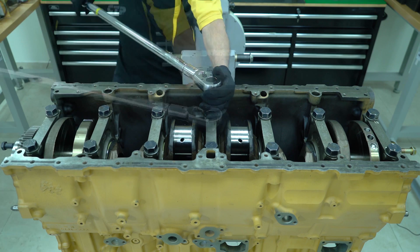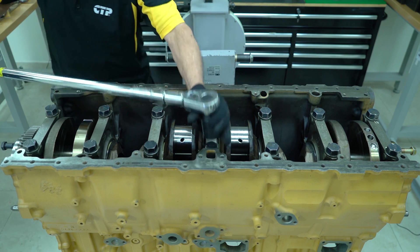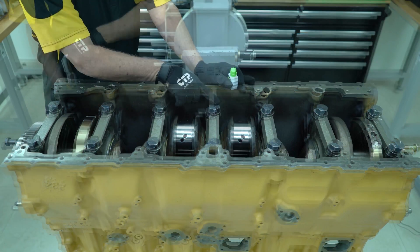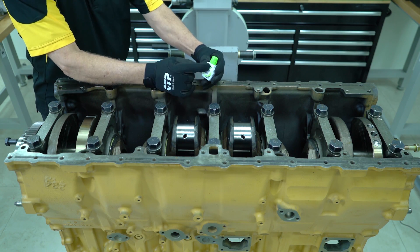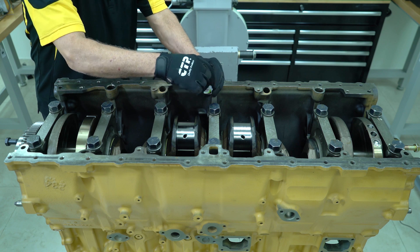The C15 engine has a special tightening process: first an initial torque, then an additional 120 degree turn. When completed, the technician then places a mark on each bolt and each cap.